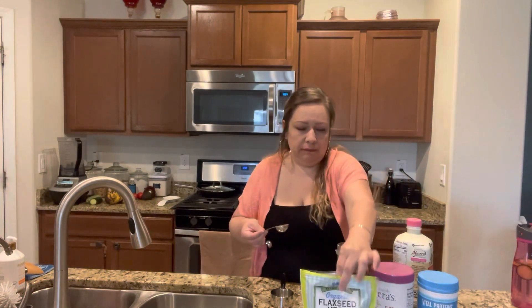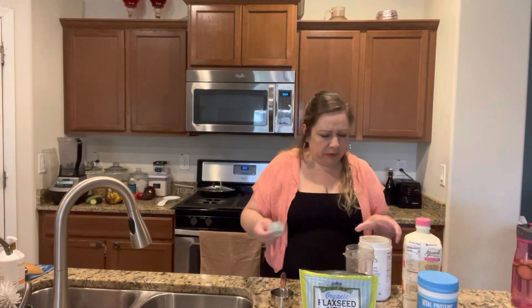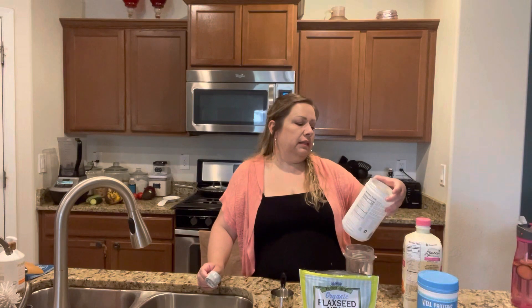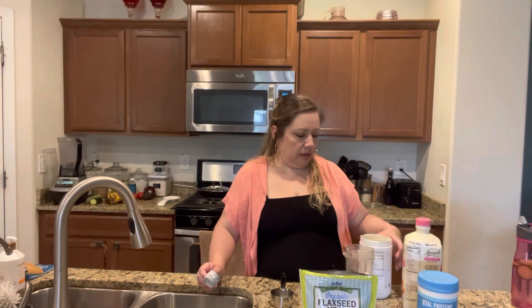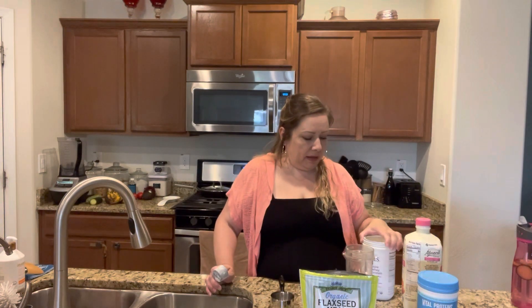So we have flaxseed — you can buy it anywhere. I'm going to throw in a whole tablespoon. And I buy this one — it's Simply Tara's protein powder, pure whey protein. I buy this one at Sprouts. I just like it — I like the taste, the consistency, and it fills me up.